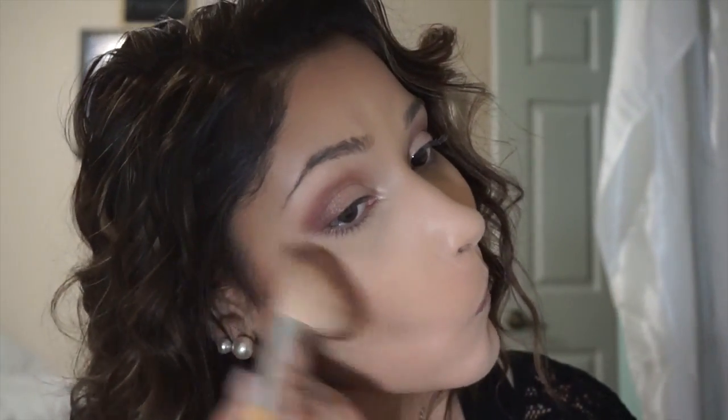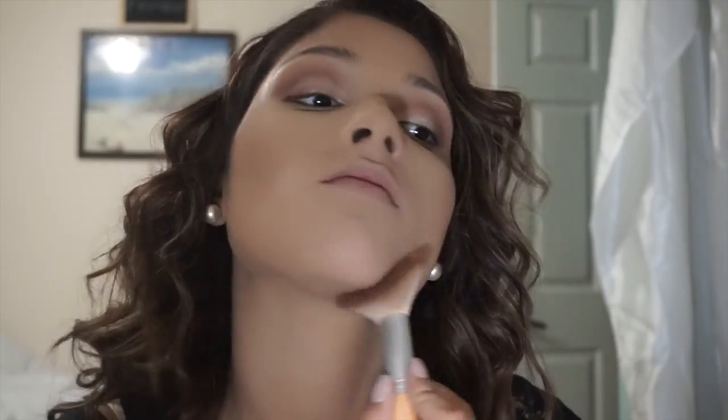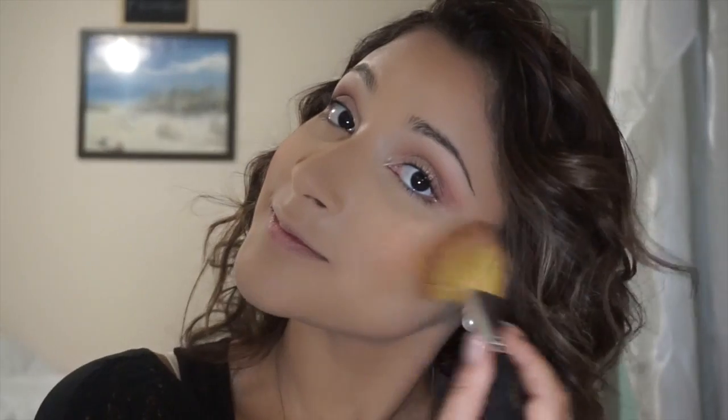Now going in and contouring. Since this is for a prom or night out or something like that, I am going to do a kind of heavier contour so that it will show up in pictures. But you still want to make sure that it's blended. Now using MAC Melba, I'm just going to apply that to the apples of my cheeks to give it a little bit of color, and use a duo fiber brush to just blend everything together so it's nice and soft.